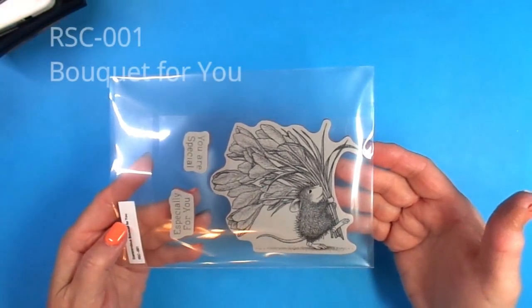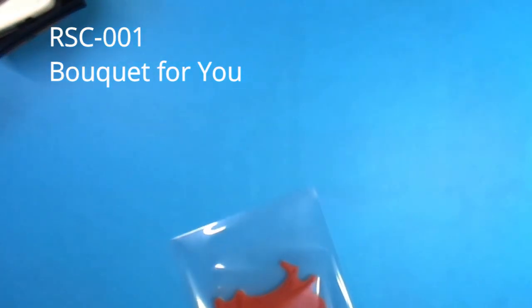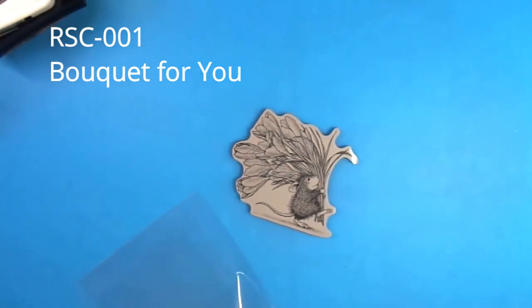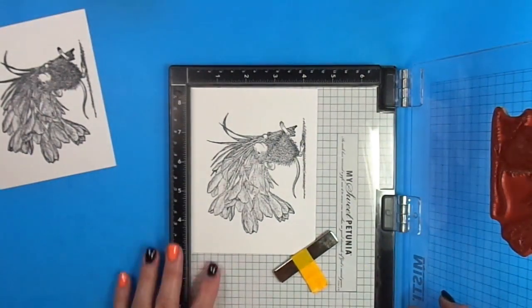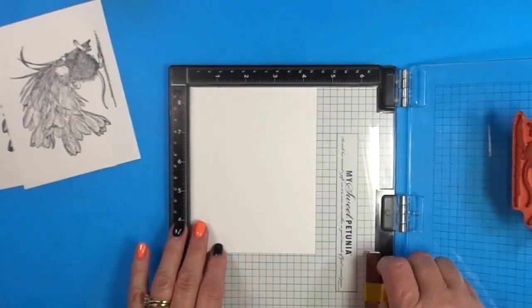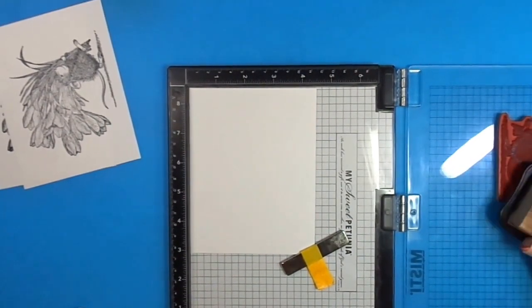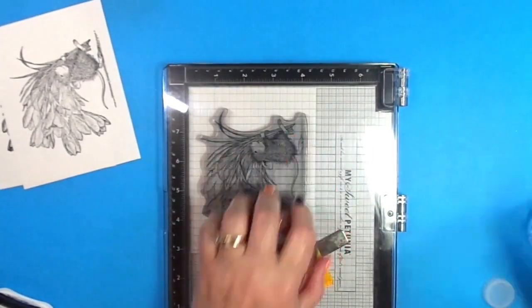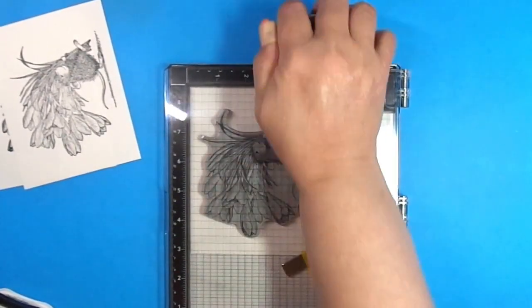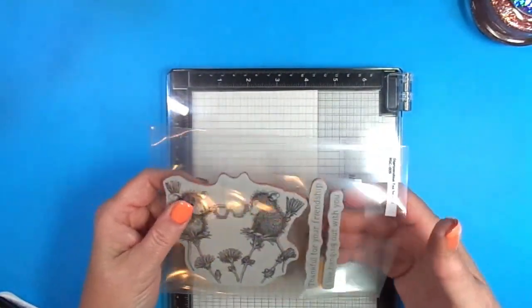The second stamp I received is called Bokeh for You — it features the mouse carrying the bouquet and two sentiments: you are special and especially for you. I love the font on these sentiments and I can see myself using them for other projects. I'm stamping with Memento ink and using my Castle Art watercolor pencils. I'm stamping multiple times on my watercolor paper because I'll tuck the extras inside the storage envelope with the stamp. That way if I need a quick card, I can grab what I already stamped, color it quickly, and have a card. These are perfect for all kinds of occasions — happy birthday, thinking of you, get well soon, you name it.